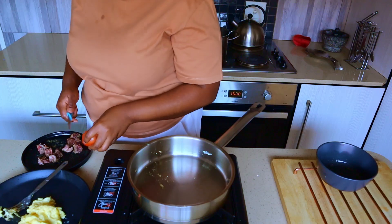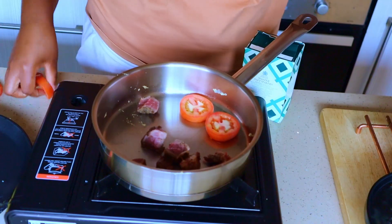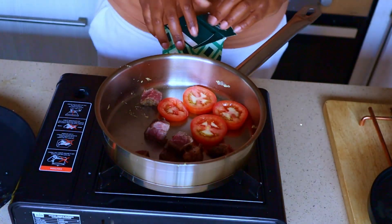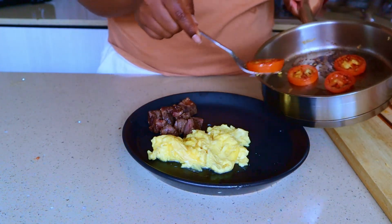I'm slicing up some tomatoes and topping the steak to get it warm. Some fleeky sauce on the tomato — and I'm gonna get the steak out now, I don't want it to overcook. Get your tomatoes on the plate.